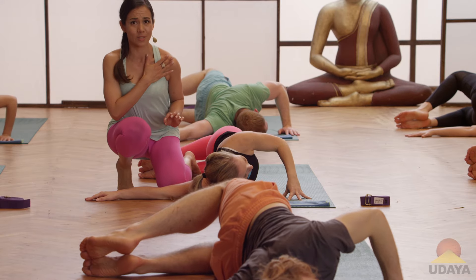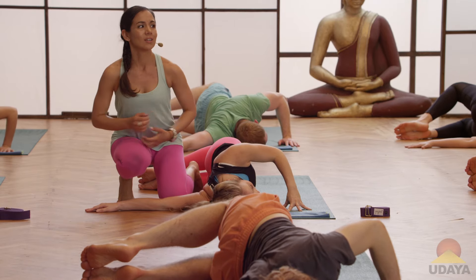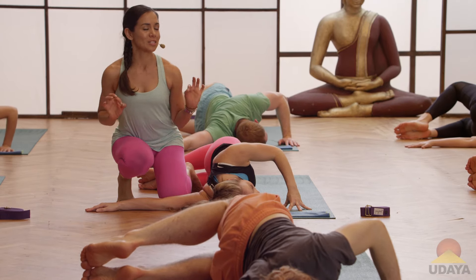Because everybody I teach says, wow, I really feel a very intense stretch. So normally it's just positioning that needs to shift.